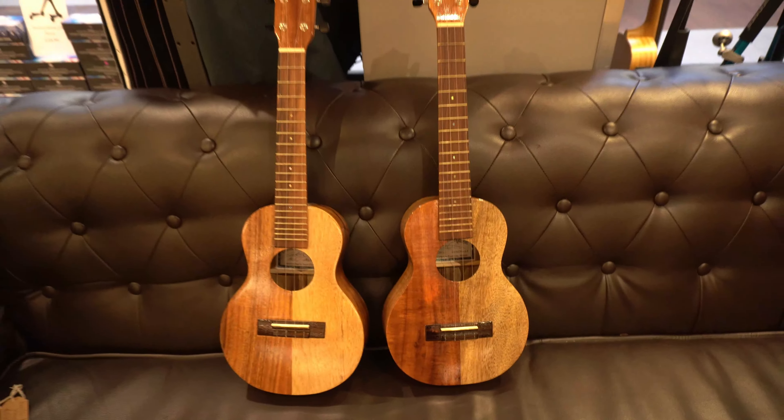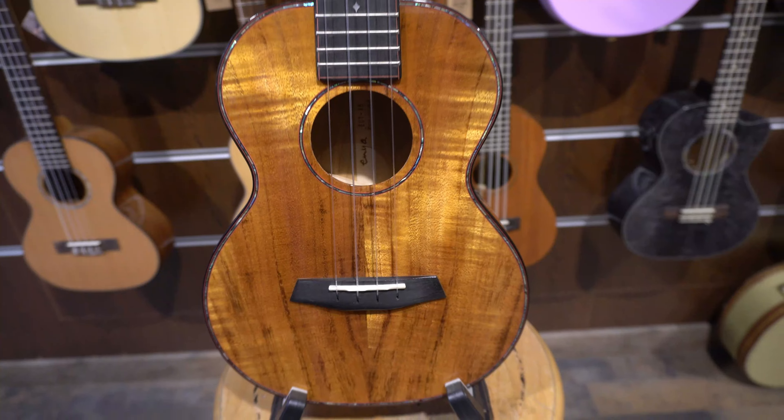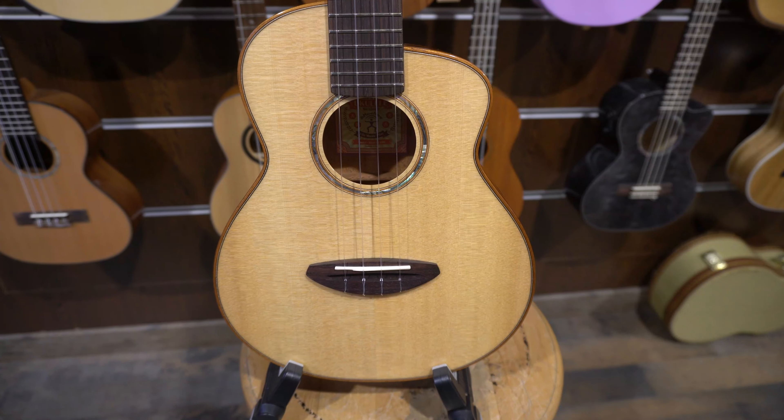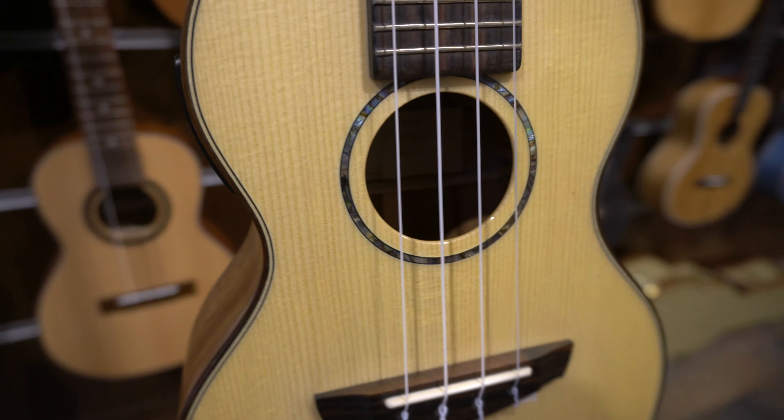We're going to look at the difference between a standard concert and a long neck concert. We're going to look at a couple of Enya models you wouldn't have seen in the UK before. We're going to look at an Anui Nui UT100, Big Island, and a Faith ukulele. These are ukuleles that you folks want to hear me talk about, want to hear sound samples of, and I'm going to try and get as many of them done in one video as I can.